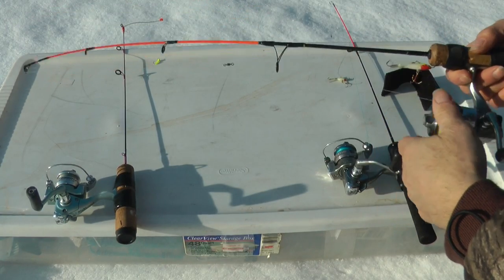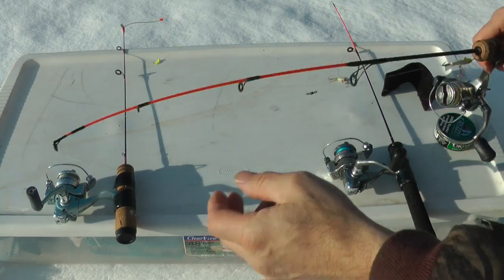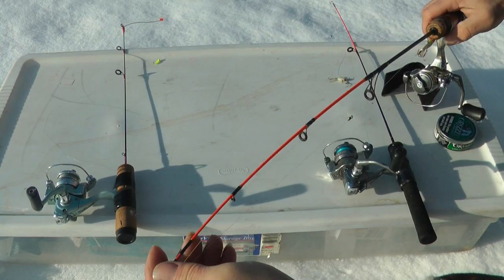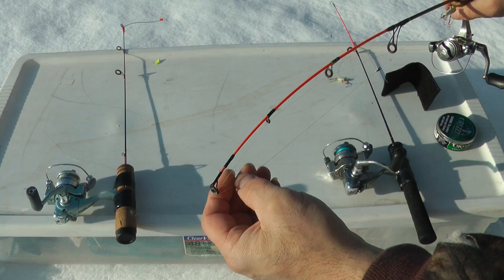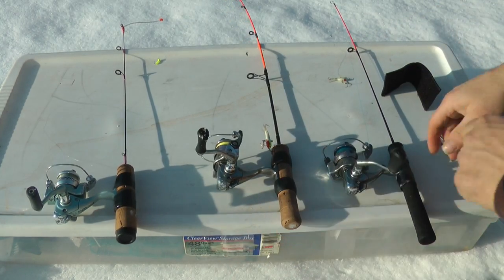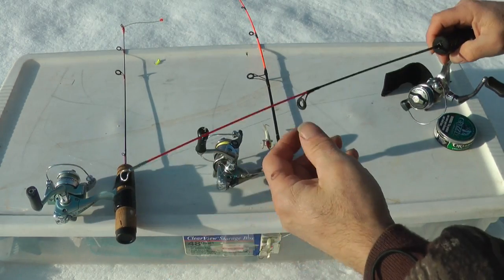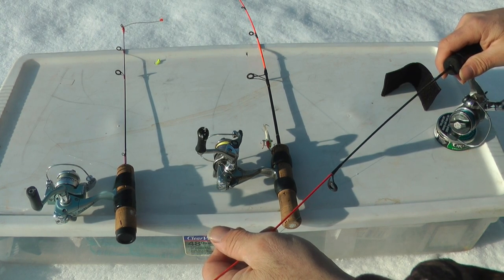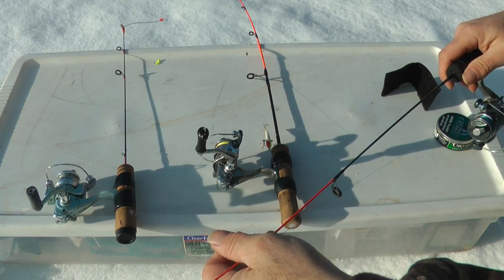I should also talk about the rods that I'm using. With the larger, heavier baits, I'm using this medium action rod — it's a 25-incher. This particular model is called a Polar Lights. I like it because it's a light rod, it's stiffer. If you get a little bump, it'll easily transmit that bump to your handle real quickly. With the number three jigging wrap — the smaller, lighter bait — I've got a very light rod. This is a 24-incher called a Mini-Mite number 701.